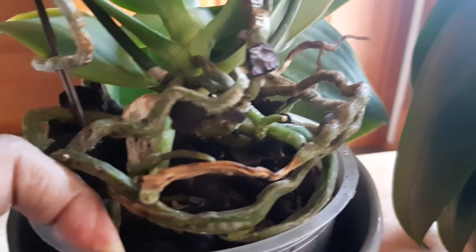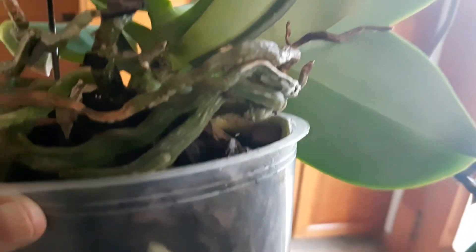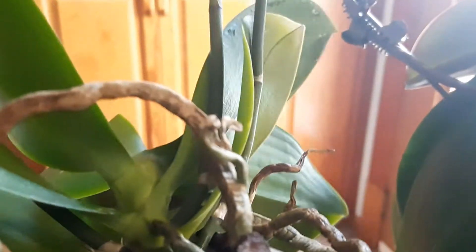Let's see if I can pull it all out — it's quite heavy. You see there's no rotting, there's lots of air pockets, there's bark, and the roots are fine. There's no rot here.